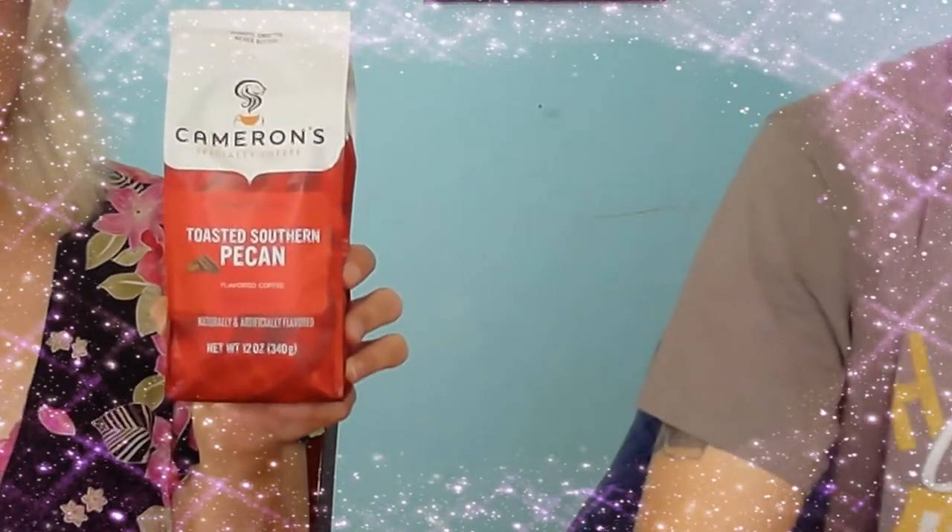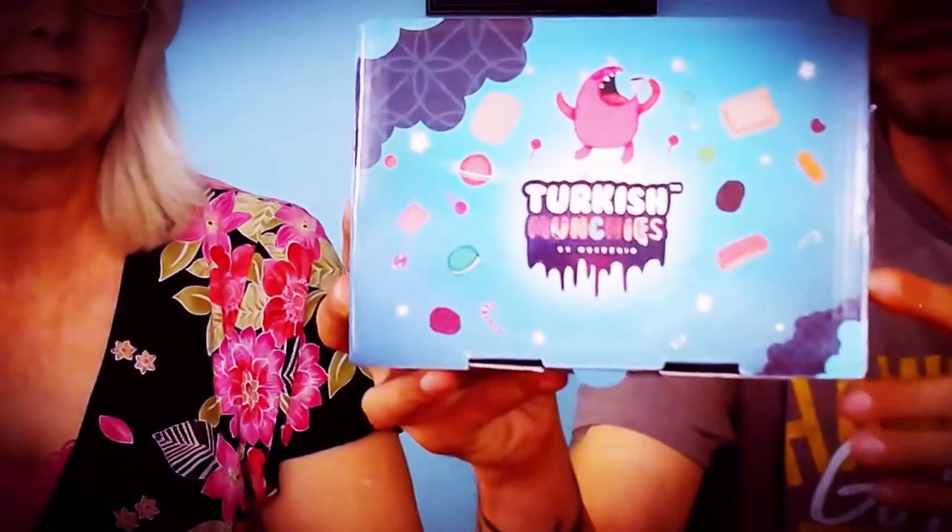Hey everybody and welcome back to Coffee Corner! Today we are doing another coffee review — zoom in here so you guys can see it. Hope you like it because it's yours. Oh yeah, pecans! I love nuts. So along with that, we're also going to be unboxing this Turkish Munchies Delights, which comes with different coffee and foreign snacks. We'll get into that after we go through this coffee and give our quick little review on it.